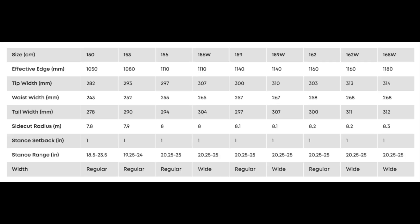This board is available in 150, 153, 156, 159, 162, 156 wide, 159 wide, 162 wide, and 165 wide.